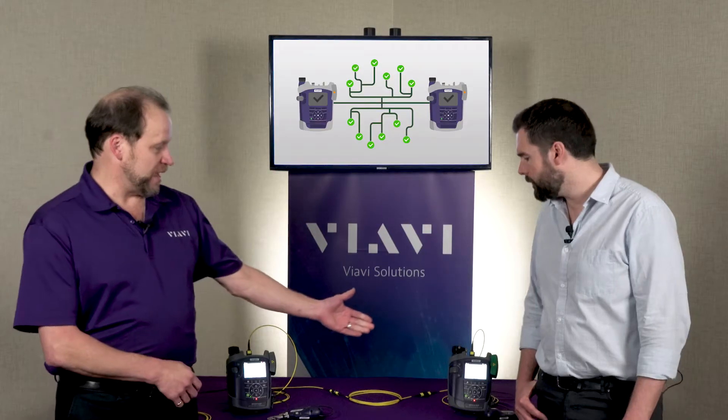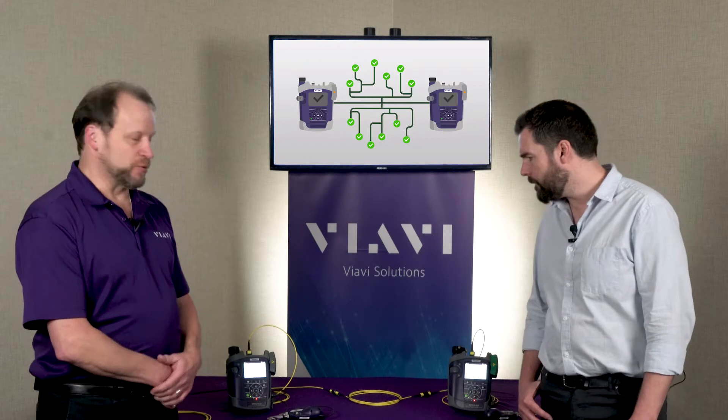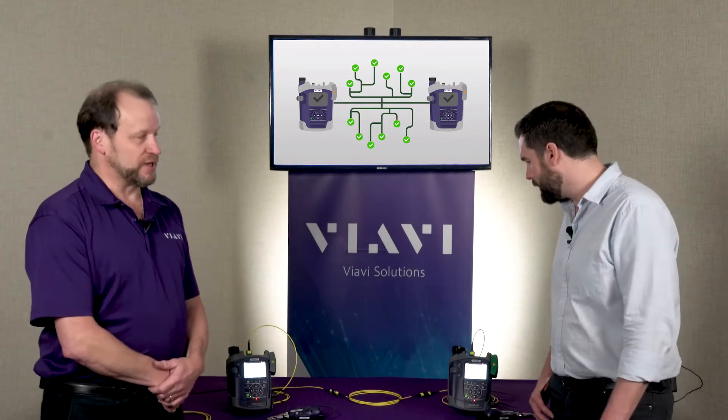So although we have a source and a power meter, we do have communication between the two and we're able to do a length measurement with that. We're also able to have a lot of control at both the power meter side as well as the light source side.